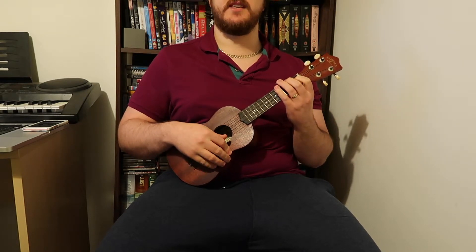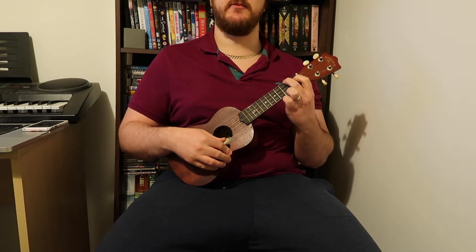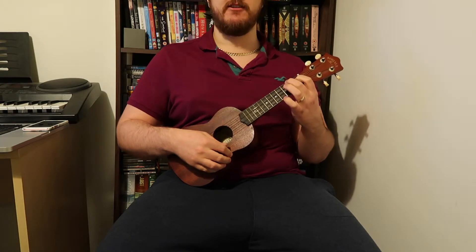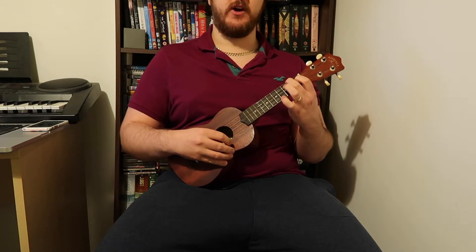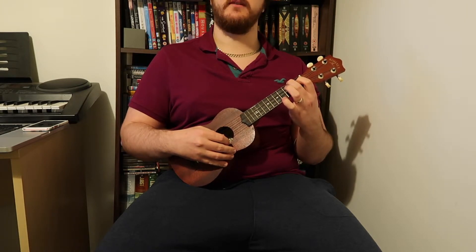If you know how to play those chords, skip right ahead. If you don't, stay around because we will be going through them right now. The first chord shape is an A chord: open on the first string, open on the second string, first fret on the third string, and second fret on the fourth string.